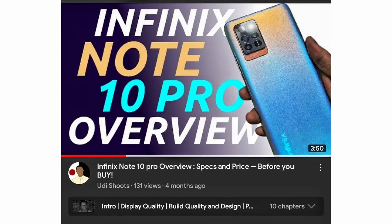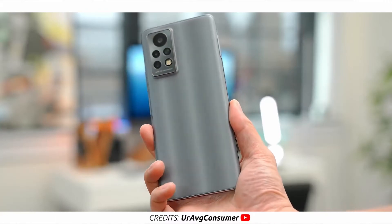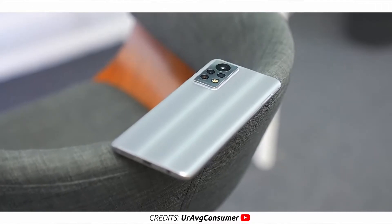It seems like just a few months ago I was making a video on the Infinix Note 10 Pro. Oh wait, it was just 4 months ago. And here is Infinix already releasing its successor. Someone should tell them to calm down. Anyway, this is the Infinix Note 11 Pro. Seeing that it's not too far off from the Note 10 Pro, is it worth upgrading if you have the Note 10 Pro? Should you buy the Note 11 Pro? Well, in this video I'm going to be talking about everything you should know about the Infinix Note 11 Pro to find out if it's worth it for you.